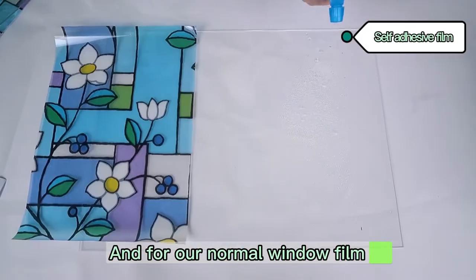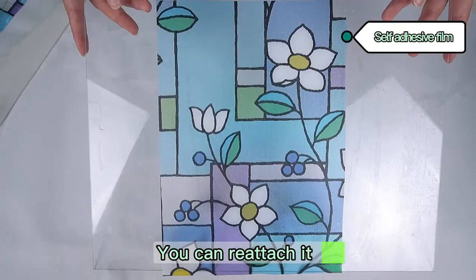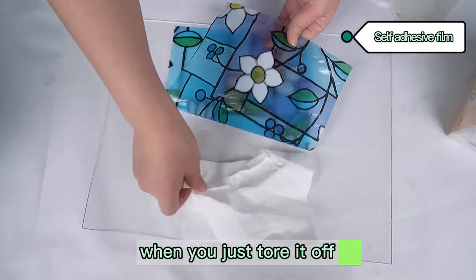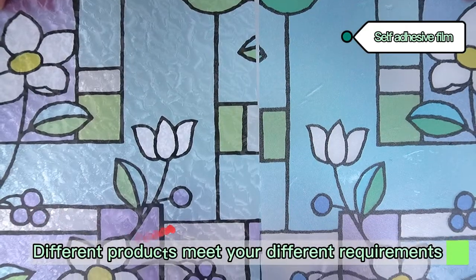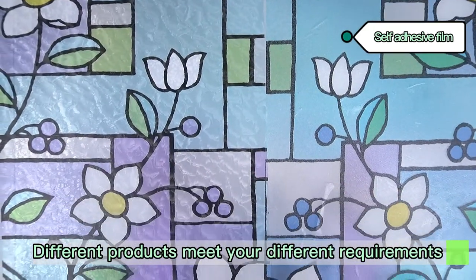For our normal window film, you can retouch it when you just peel it off, but after a while the glue will be affected. Different products meet your different requirements.